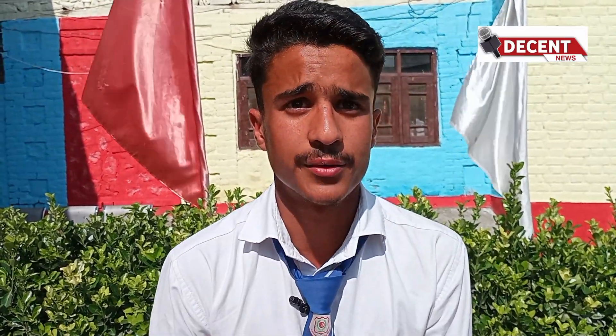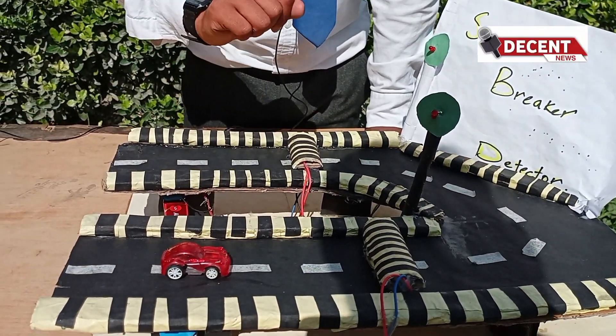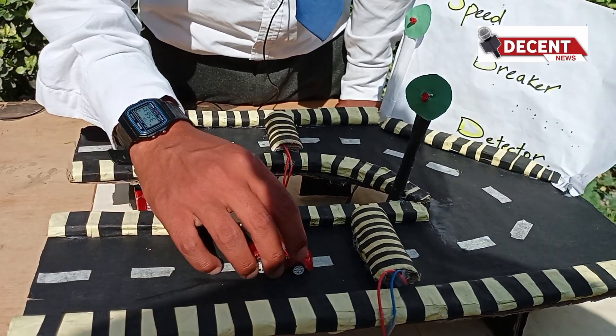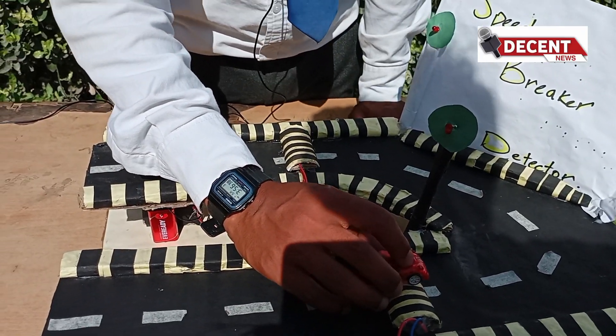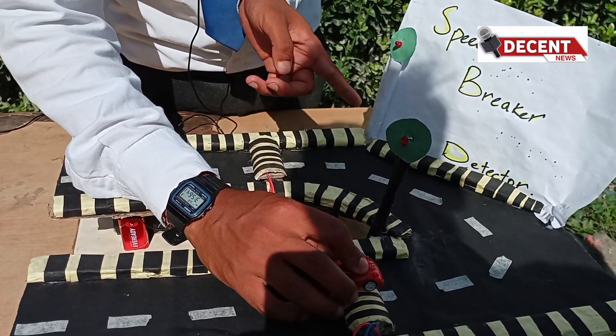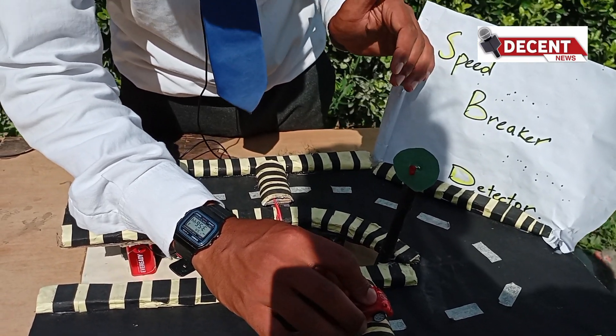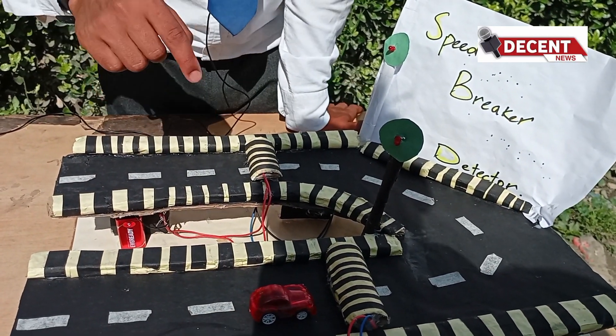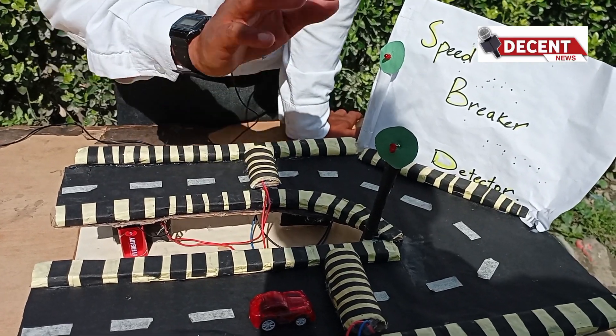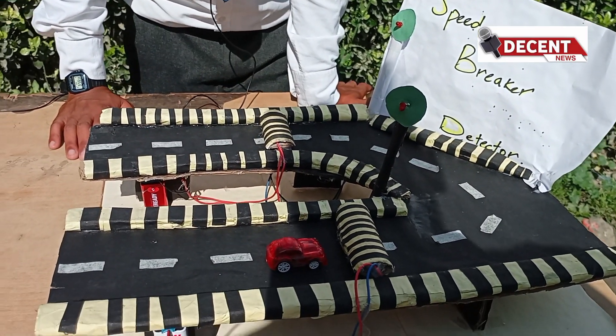At a blind curve, a car driver cannot see another car passing from the other side. When a car passes over a model speed bump, it presses down on it, completing an electrical connection that lights up a bulb. This glowing bulb gives an indication to the driver on the other side that a car is approaching, prompting them to slow down and preventing accidents. This is the main purpose of this model.